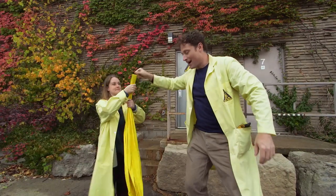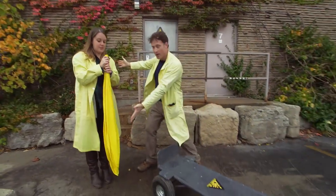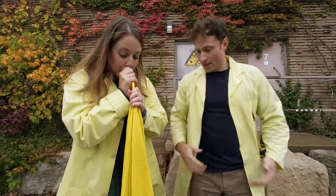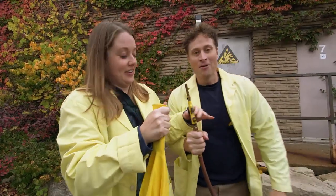Step one: Sarah blows up the balloon. Wait, wait, wait — use this air compressor. It'll probably be a lot faster.